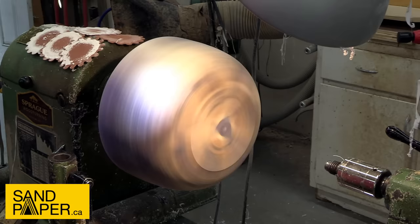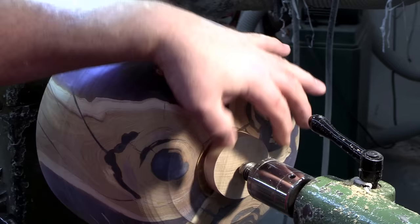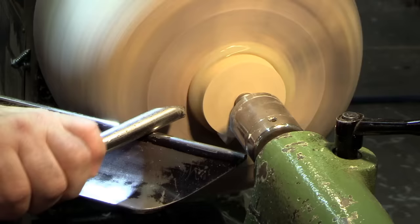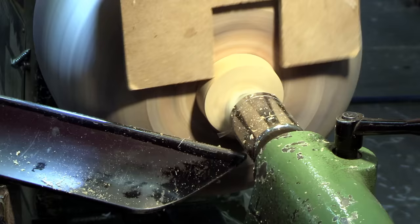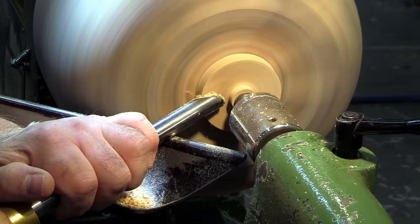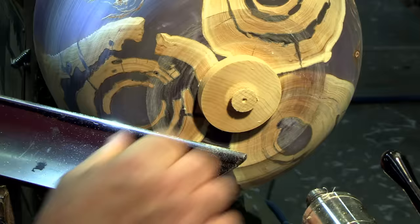Just a little bit of sanding here with 60 grit prior to the glue block going on the bottom. Once that glue hardens up we'll be able to trim the tenon away and make it the proper size to fit into the jaws. I'm using the Ellsworth gouge and also the parting tool from Crown. Crown makes fantastic tools - they also make the Ellsworth gouge. A lot of fantastic tool makers out there, and Crown is certainly one of the better ones, as well as Hunter Tools.